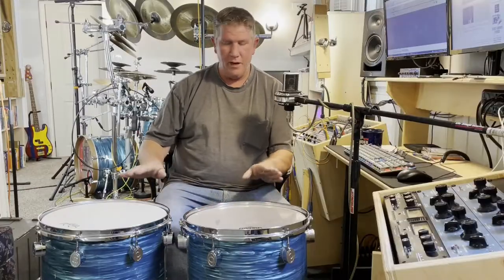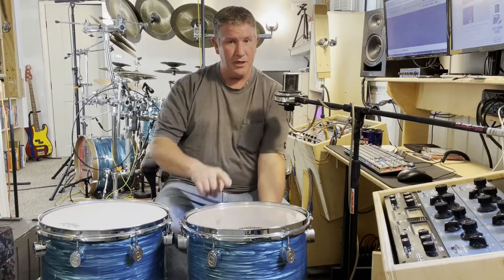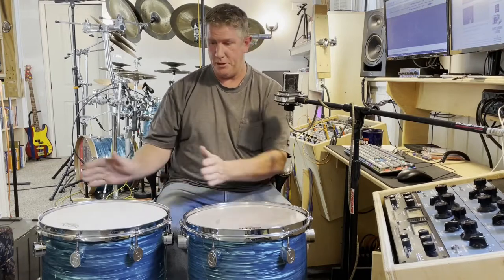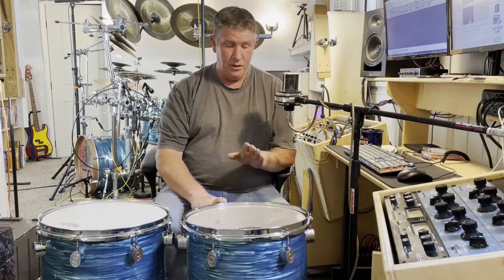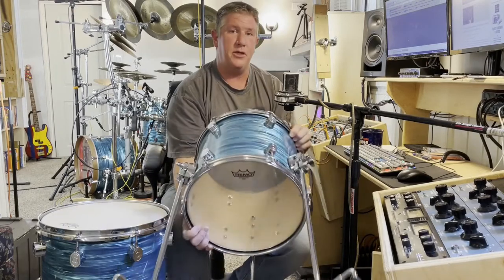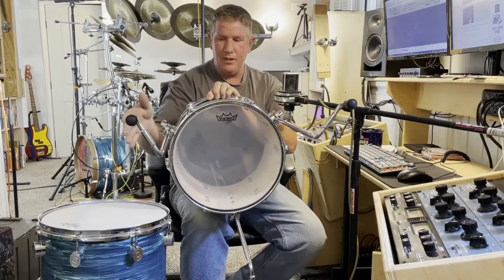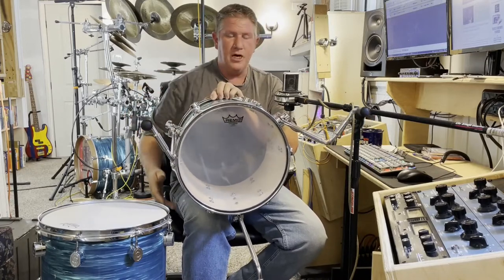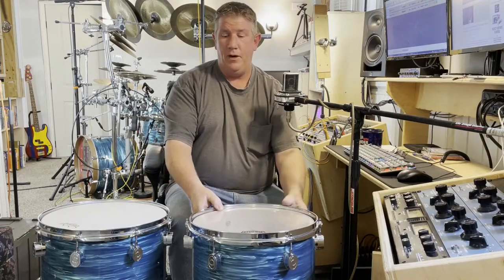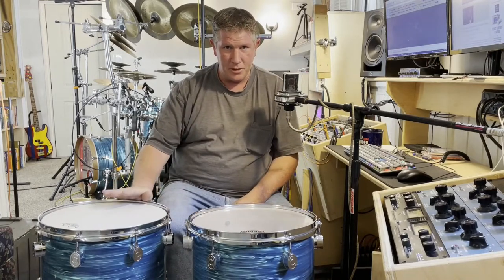Here we have two drums that in terms of overall size are identical — each one is 11 inches deep and 13 inches in diameter. This one is specifically built as a floor tom, and as a 13 inch drum it has six tuning points per side. The floor tom legs are equidistantly spaced, and it is a fine little tom-tom all by itself.